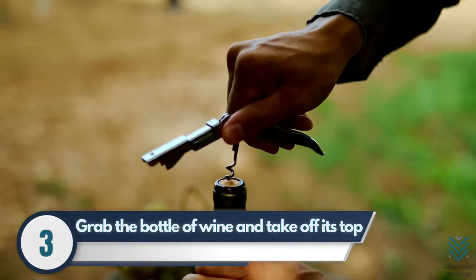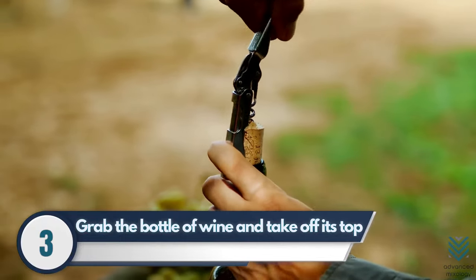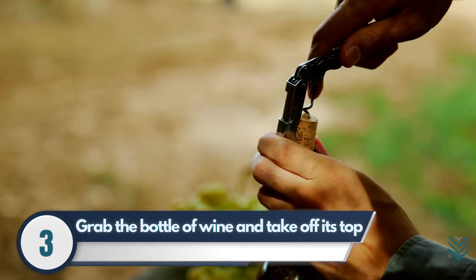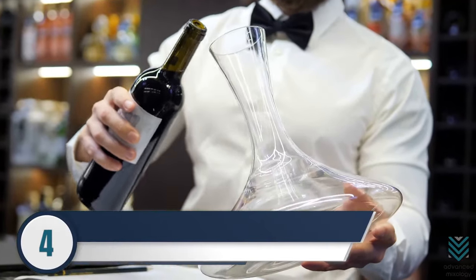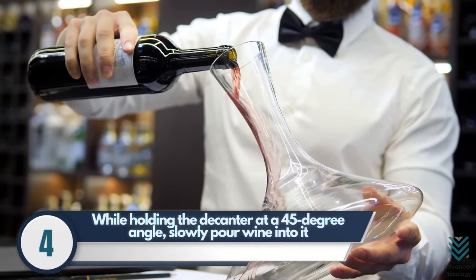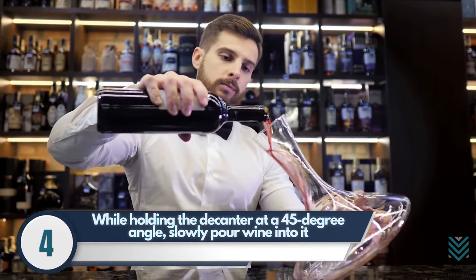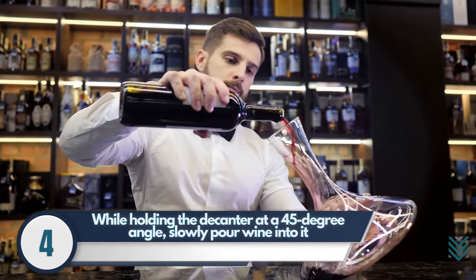Step 3: Grab the bottle of wine and take off its top using a corkscrew, electric wine bottle opener, or a wine key. Make sure that you get the cork out neatly to avoid getting cork bits into your drink. Step 4: While holding the decanter at a 45-degree angle, slowly pour wine into it, letting the liquid slide down along its neck until it flows inside without making contact with any surface in between.